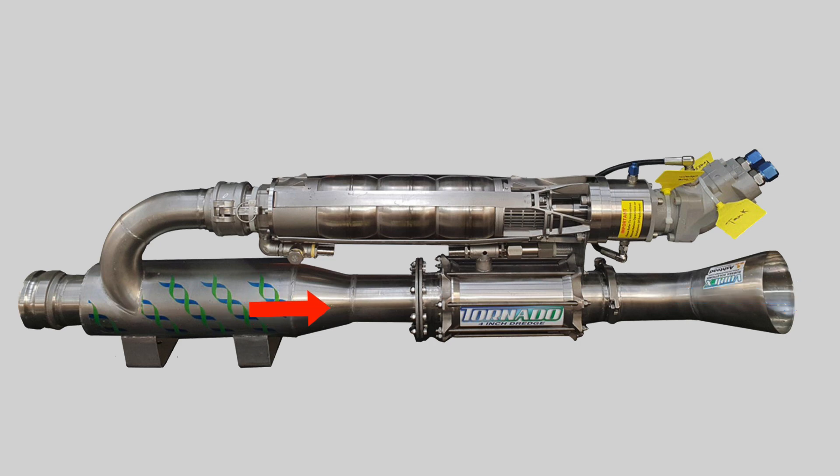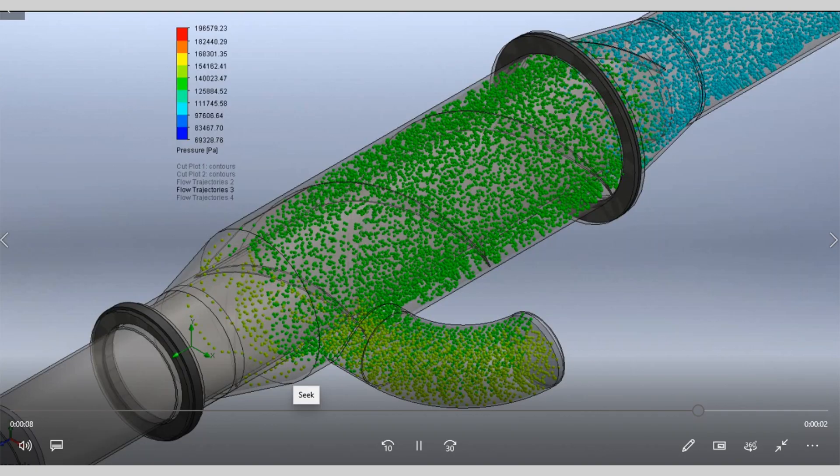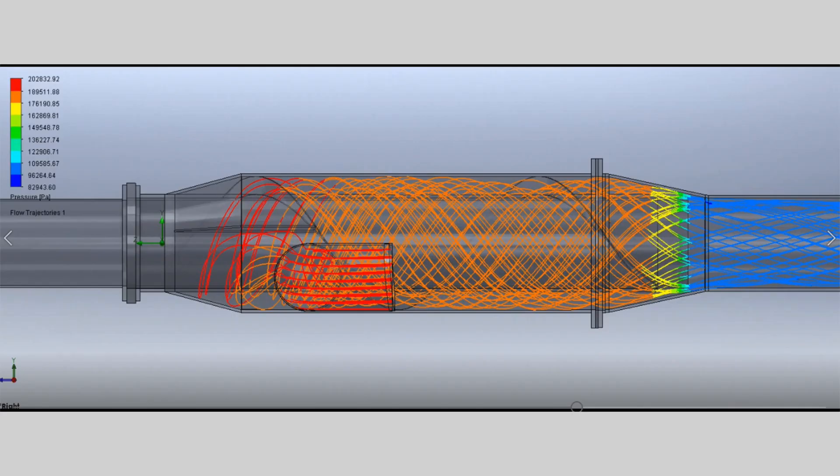The received wisdom was that keeping the flow linear would improve flow rates, but one manufacturer has introduced a helical element in front of the venturi. They say that this changes the flow pattern to give considerably more suction.